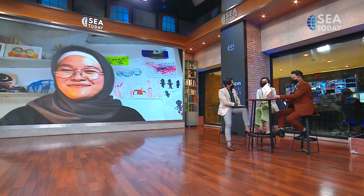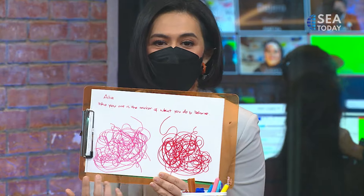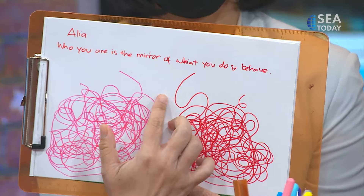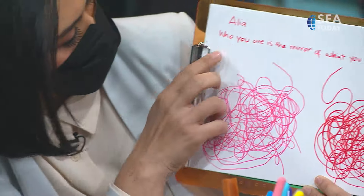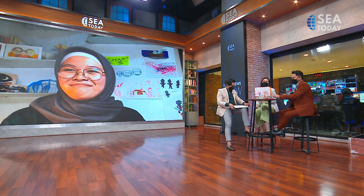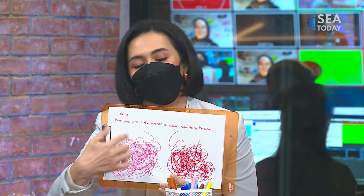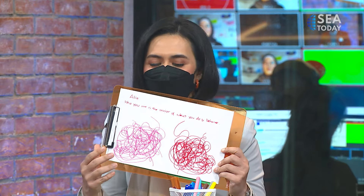All right, now next is mine. Here it is. I made scribbling on two sides using both hands, so these are actually mirroring each other — as if there's a mirror here. Whatever stroke goes on the left, it will also be the same on the right. So my message is: who you are is the mirror of what you do and how you behave. And that is actually the value that I really believe my whole life, basically. I just couldn't resist following the other hand when it made strokes, followed by the other hand in the contrary direction — like a mirror of the other one.